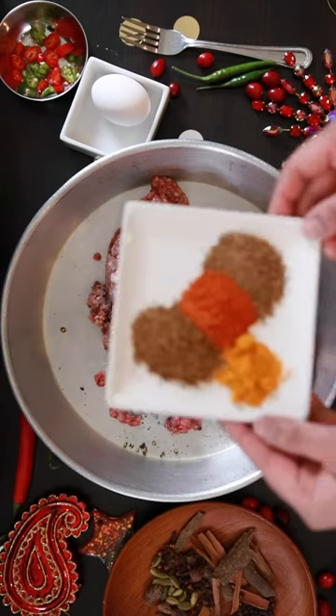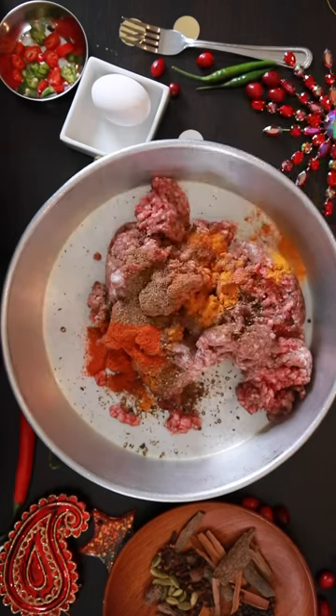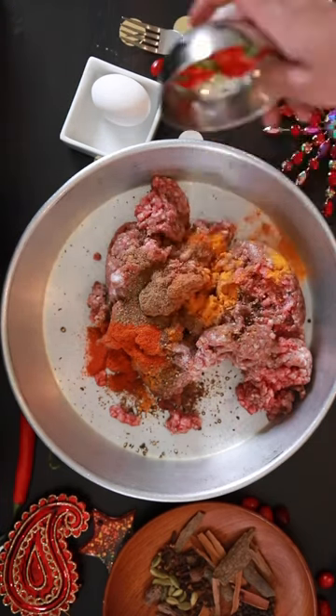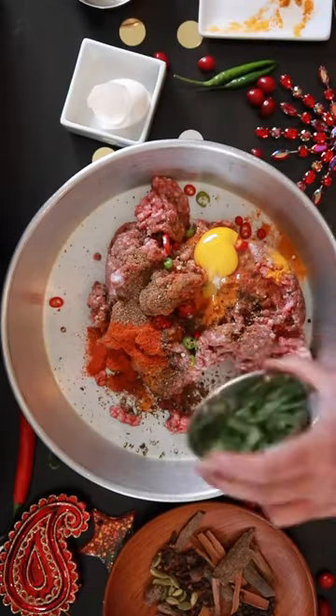Also add 1 teaspoon each of cumin, chili powder and garam masala, and half a teaspoon of turmeric. Add 1 tablespoon of green and red chilies for a little bit of a festive touch. Add 1 whole egg and half a cup of chopped coriander.